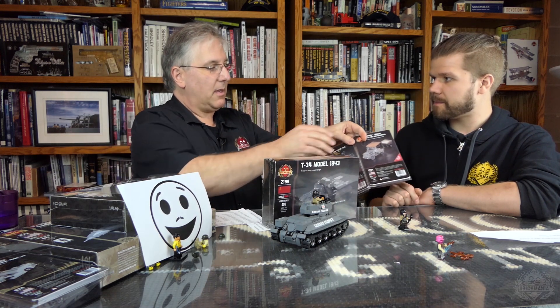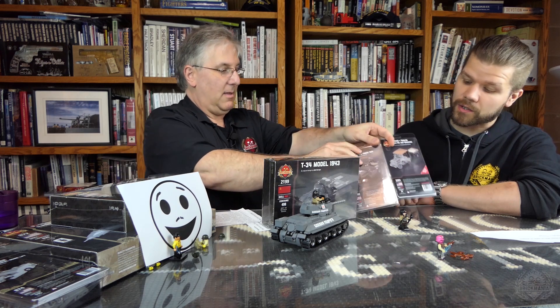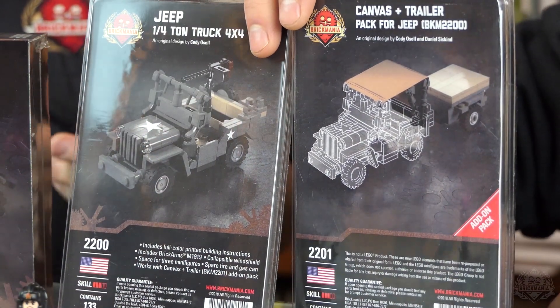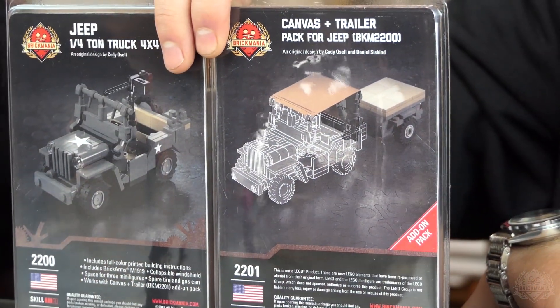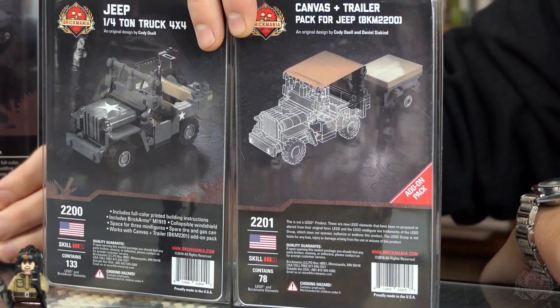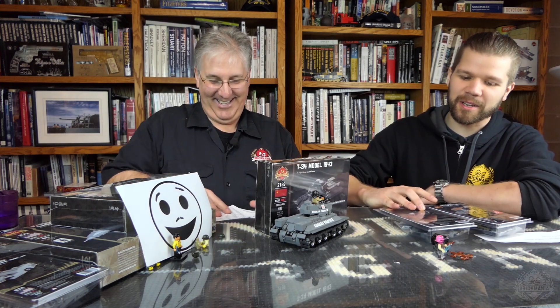Stay tuned. We also have the Jeep plus the Jeep canvas and trailer — check that out. Review videos are inbound for all of this stuff. One of our brilliant designers, Cody Osell, designed some awesome stuff. That's a sitrep. Check out Brickmania.com and check out our newsletter — that's where you'll find the most up-to-date information. Check our events coming up; we might be coming to your particular state or city. Thanks for watching!